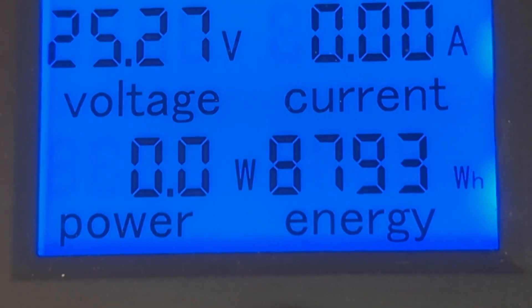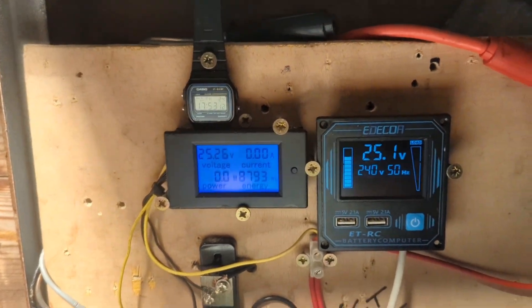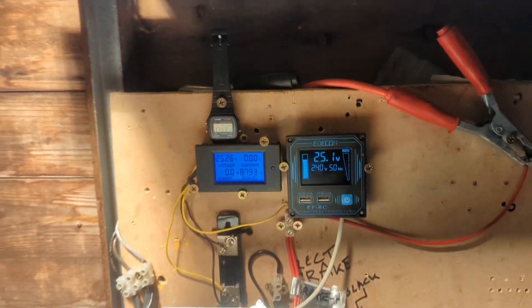I'm still working out the gripes with my other camera that I bought, which does take footage of the meter, so I'll see you very soon. Peace.